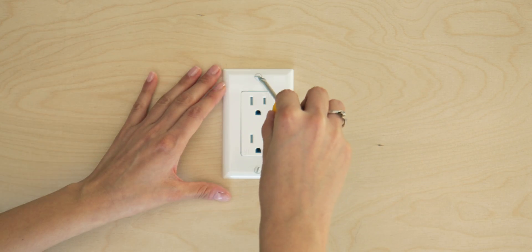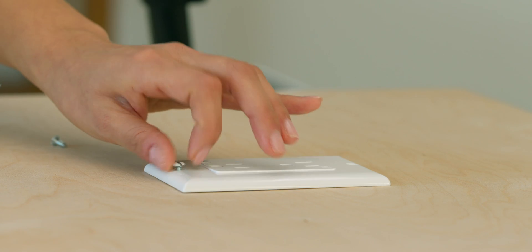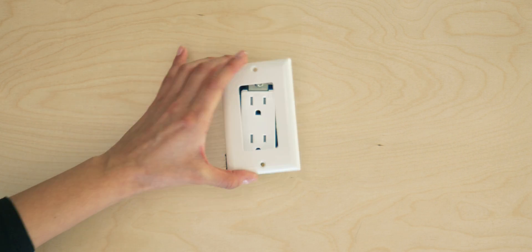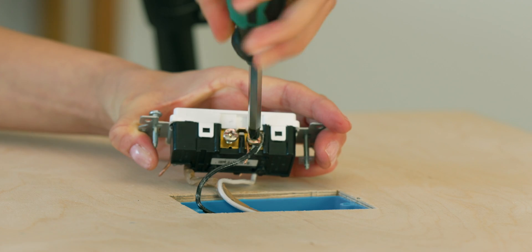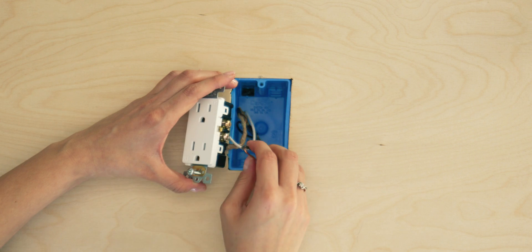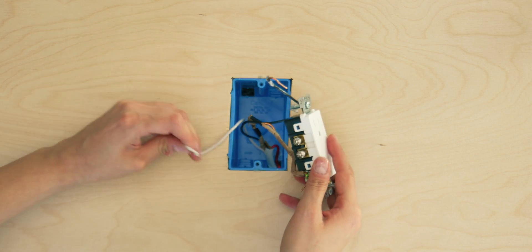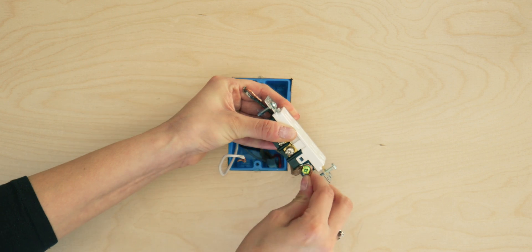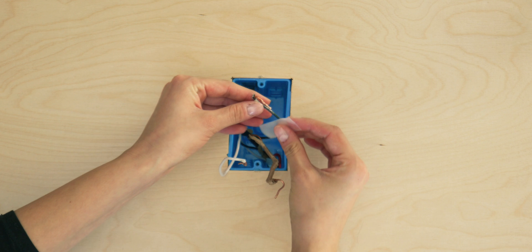Remove the existing outlet. Remove your existing wall plate and outlet. Detach the wires from your existing outlet. As the colors of your installation may vary, note how they are marked on your current outlet.